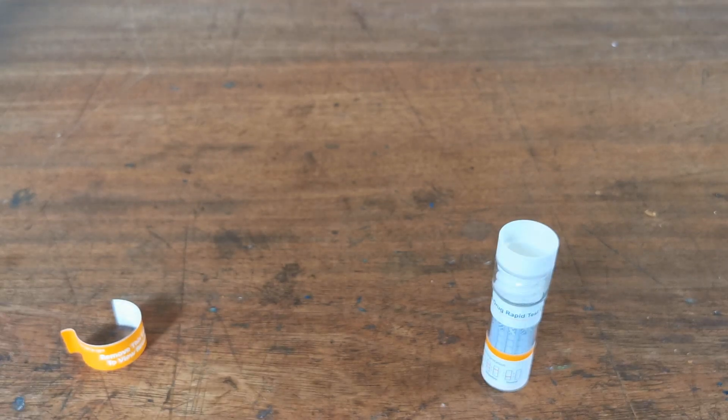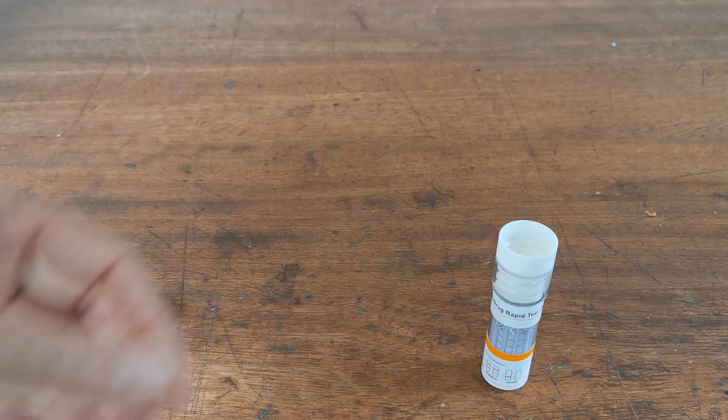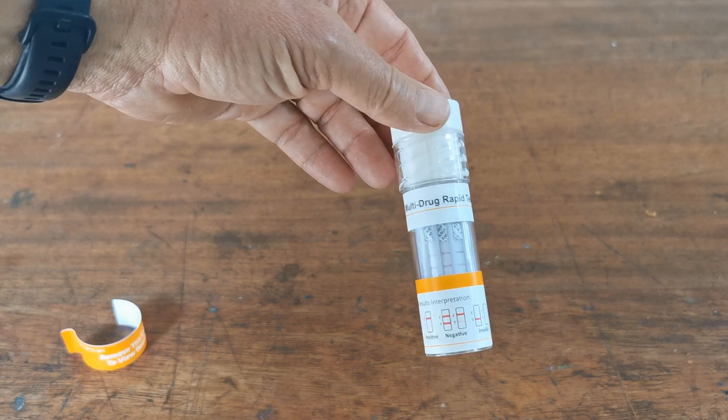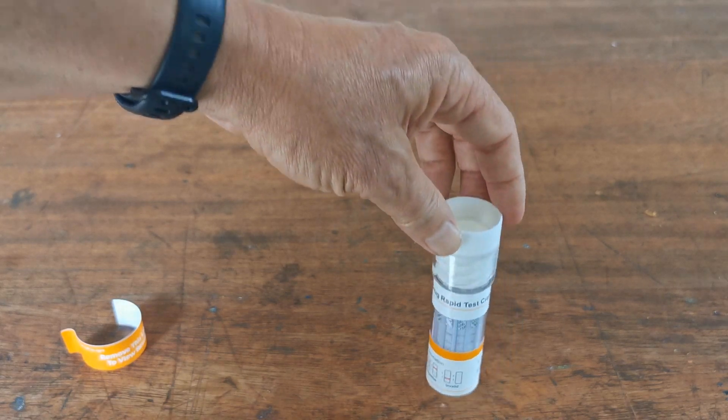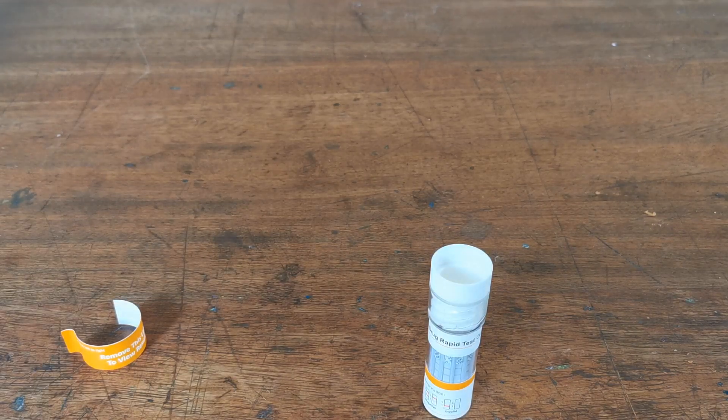At that stage you would want to move to a confirmation laboratory test using an accredited lab service to confirm what was causing the positive result. There you have it — the UK Drug Testing 11-drug railside saliva screen. We also have a comparable urine test with separate demonstration videos. Whether you choose saliva or urine testing, you've got a product with the right combination for railside workers. Thanks for watching.